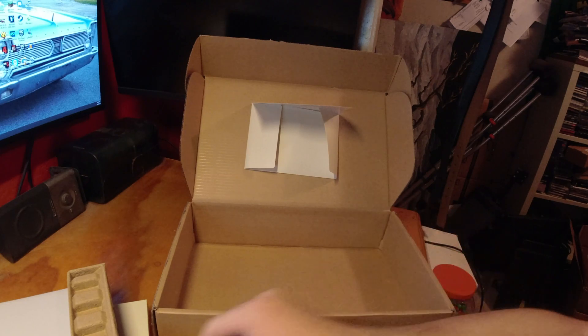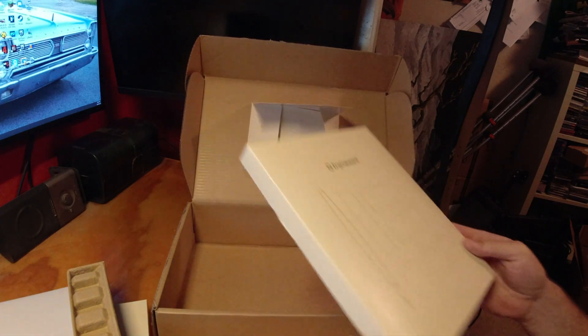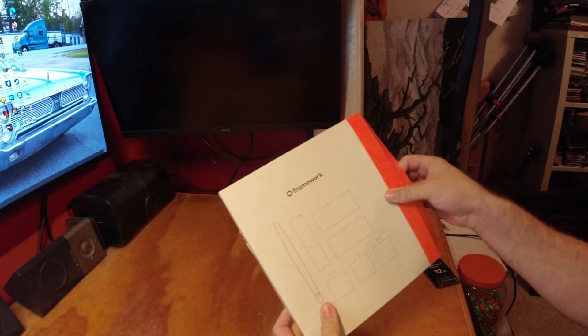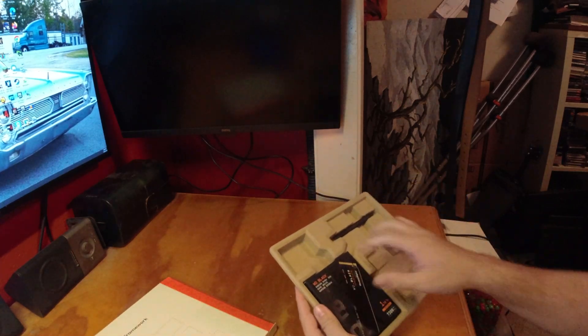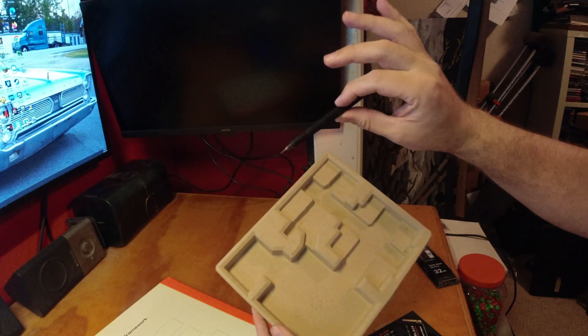Somewhere around here my SSD must be around here somewhere, probably in here. Here we are the Framework box. So we have my SSD and the stylus.